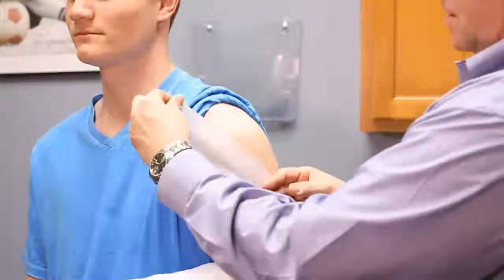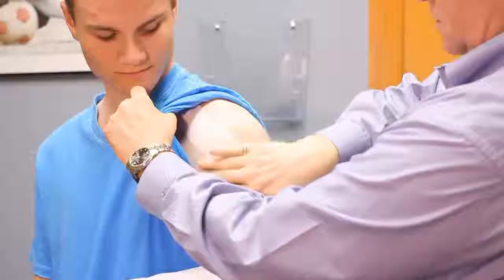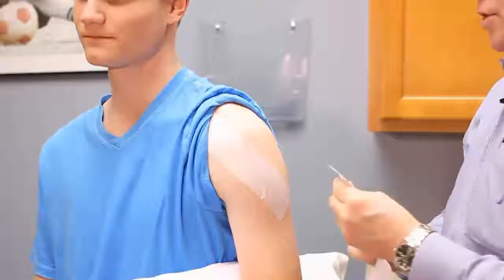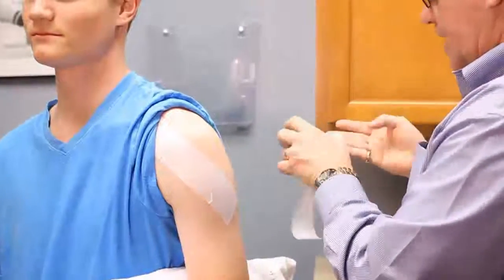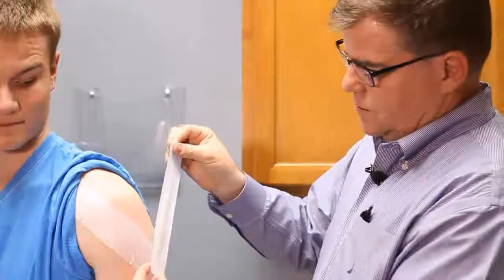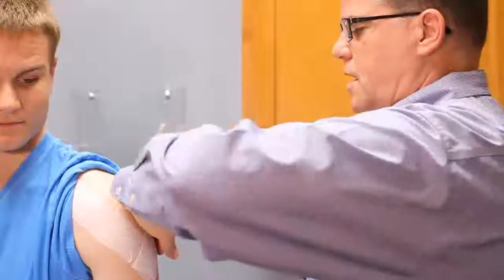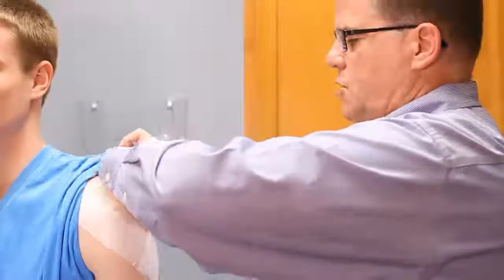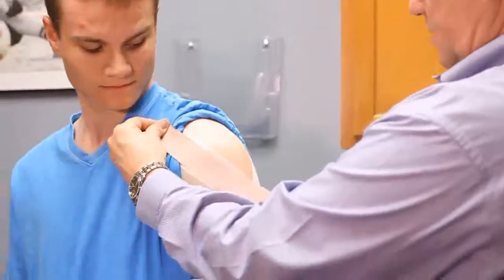I'm just going to lay this here and run it up to the front of your shoulder, and then I'll put another strip in back. Along with the tape, I would ask Riley to use ice on a regular basis when the shoulder is sore, as well as perform some exercises to strengthen his rotator cuff, which ultimately is what we want to be stronger to help secure that shoulder and make it feel better without needing to utilize the tape. A second layer of tape goes on just to make this a little bit stronger.